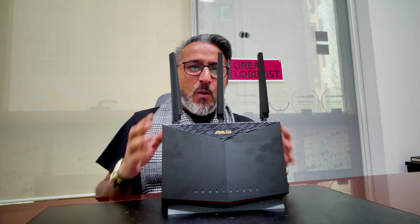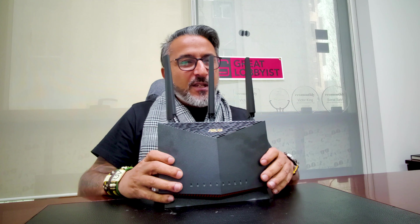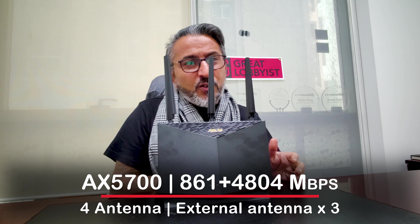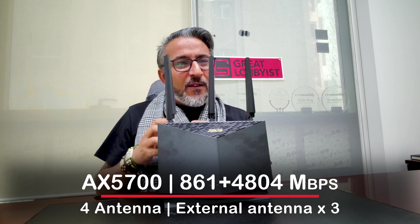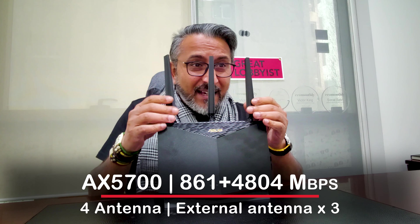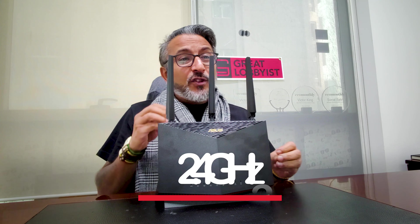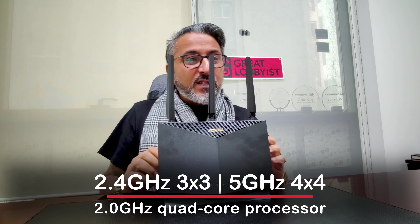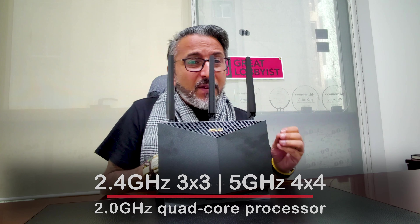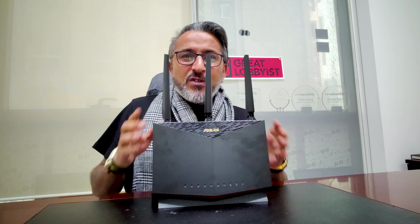This is a power-packed device. A quick round-up: it has four antennas. The AX5700 gives you 861 Mbps on the 2.4 GHz band and 4,804 Mbps on the 5 GHz band. It has four internal antennas, three external antennas, and a PCB antenna inside as well. There are three 2.4 GHz channels and four 5 GHz channels. It runs a 2 GHz quad-core processor, 256 MB flash with 1 GB RAM, and all the range boosters, making it one of the top-of-the-line gaming routers available.